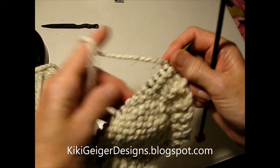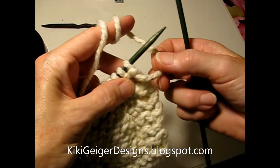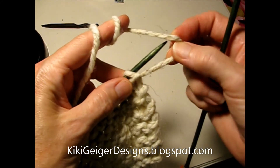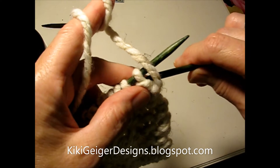Today I'm going to show you how to do a purl stitch continental style. Usually when you start the row you have the yarn down and back, but to do a purl you have to have the yarn in front, so I'm going to leave a little slack at the bottom. This will seem awkward at first, but you'll get used to it.